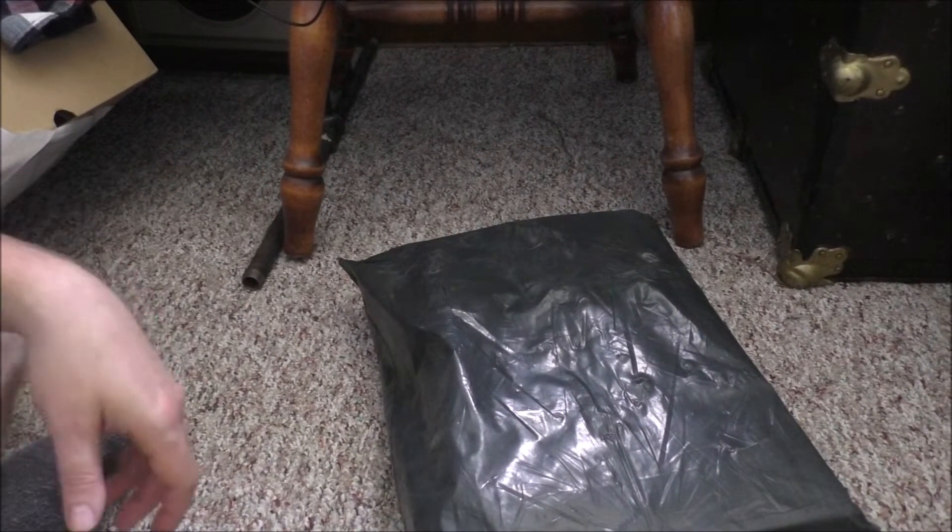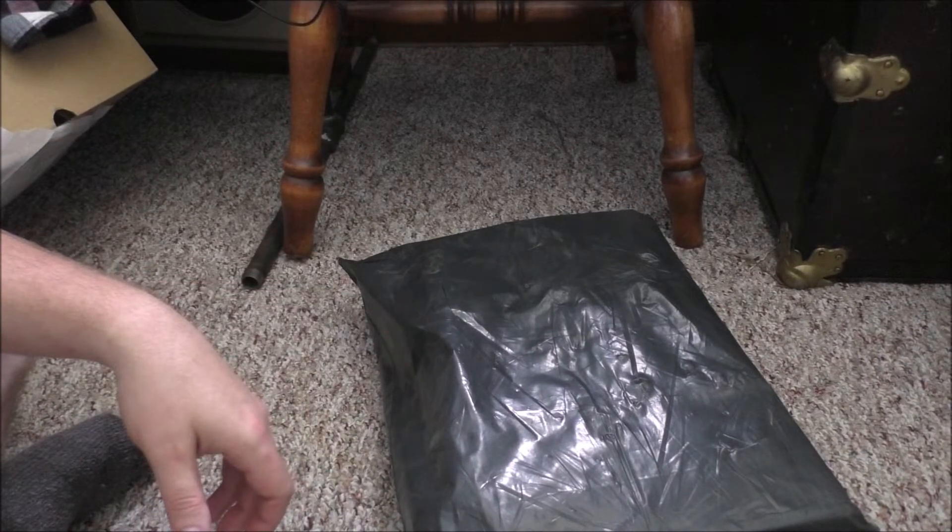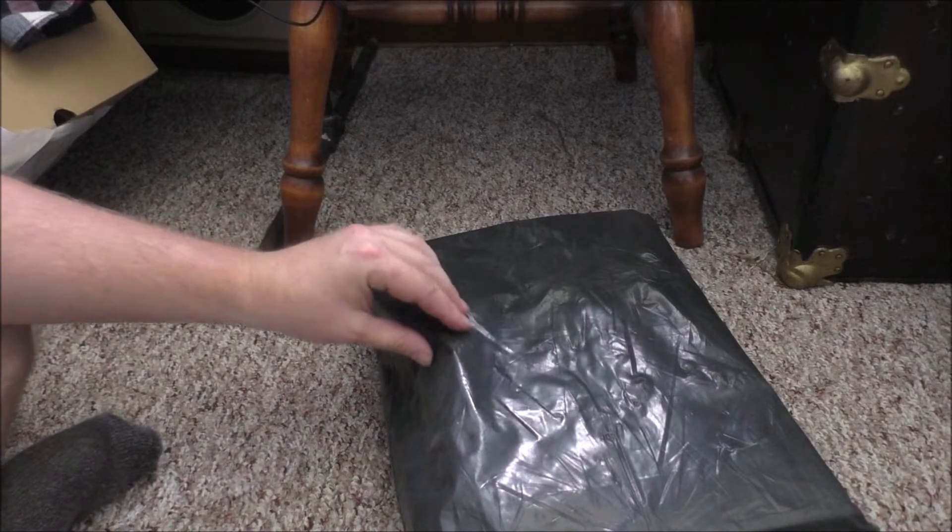Hey guys, Rob from the off-grid tiny house. Got a package in the mail — a Wish package. Let's open it up and see what we got.